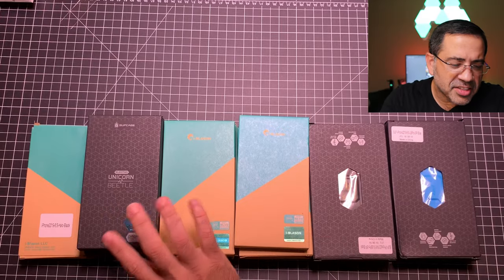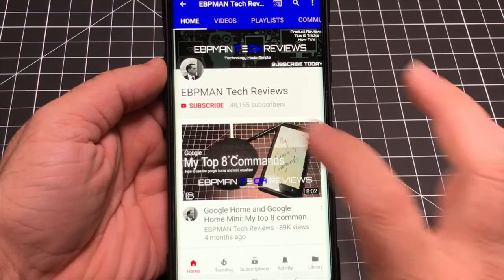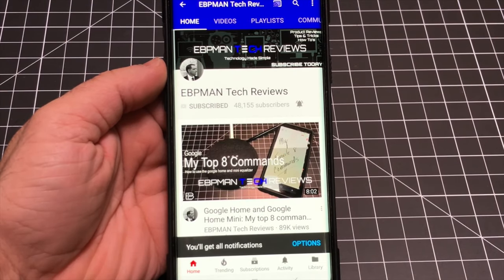In this video we're going to take a look at several cases from Unicorn Beetle and iBlazon that are going to fit the iPhone 11 Max. We're going to take a look at the fit and finish and the overall features and why you'd want to consider these cases. Keep in mind these cases are available for pre-order now — you can order so that when your phone comes in you have a case ready to protect it. Make sure you hit the subscribe button and tap the little bell icon to get notified when new videos become available.